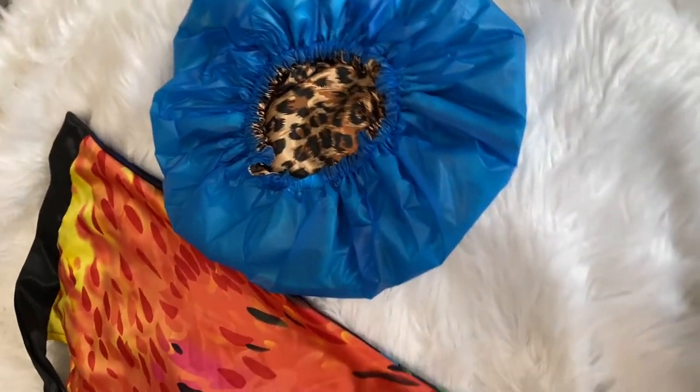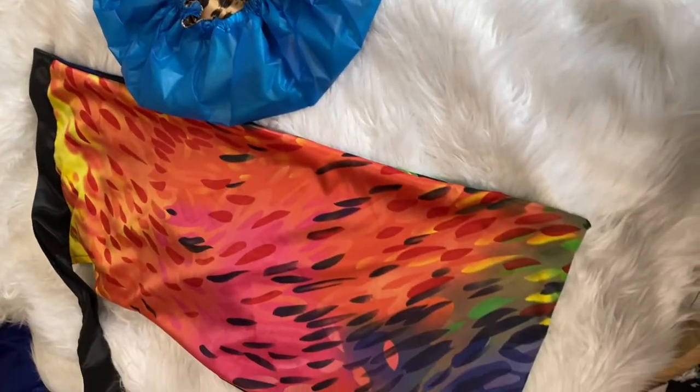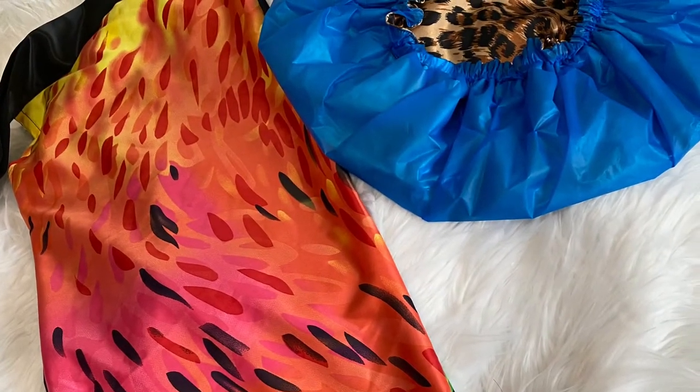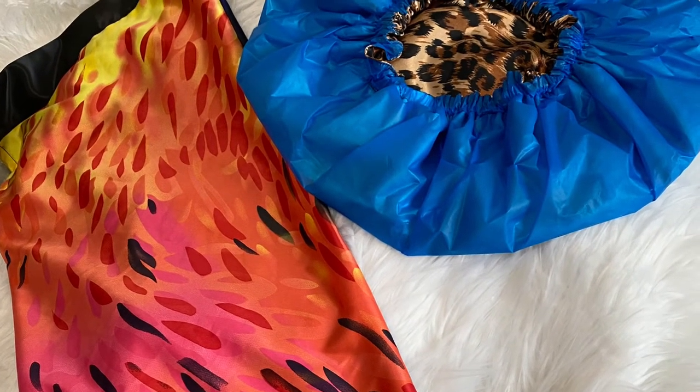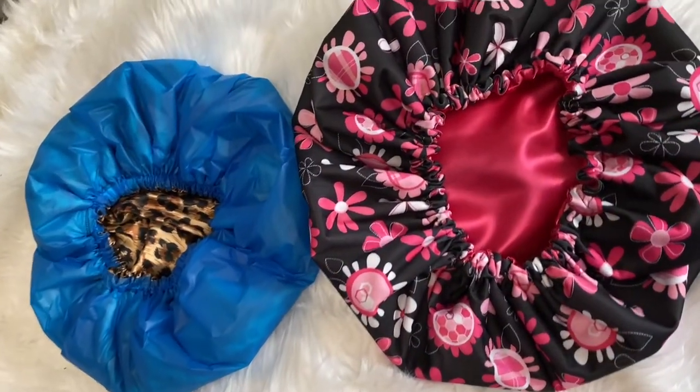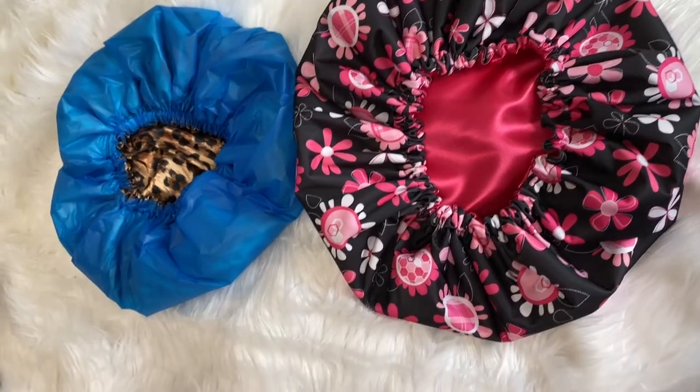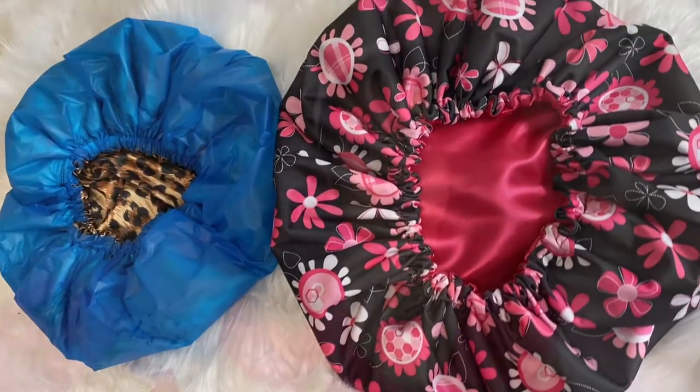This is the multi-color feather pocket tie bonnet — I think this one is really pretty and it's been around for a while. I have the blue leopard shower cap next to it. And lastly, I have the pink and black floral shower cap — it's been around for a while and everyone loves it. A few moms even buy this one for their little girls with long hair.